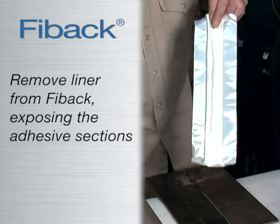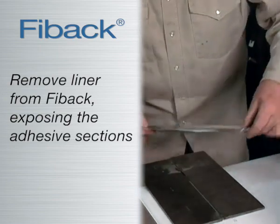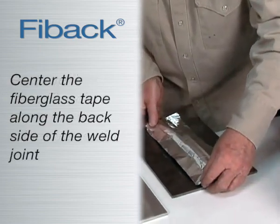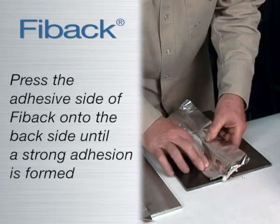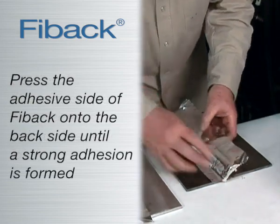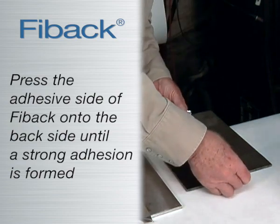Remove the liner from Fibak fiberglass weld back tape, exposing the adhesive. Center the fiberglass tape along the backside of the weld joint and hand press the adhesive side of aluminum foil onto the backside of metal until it forms a strong adhesion.